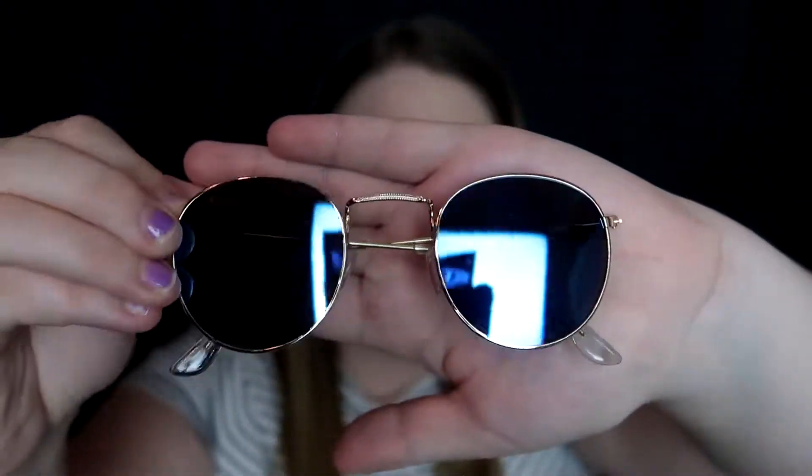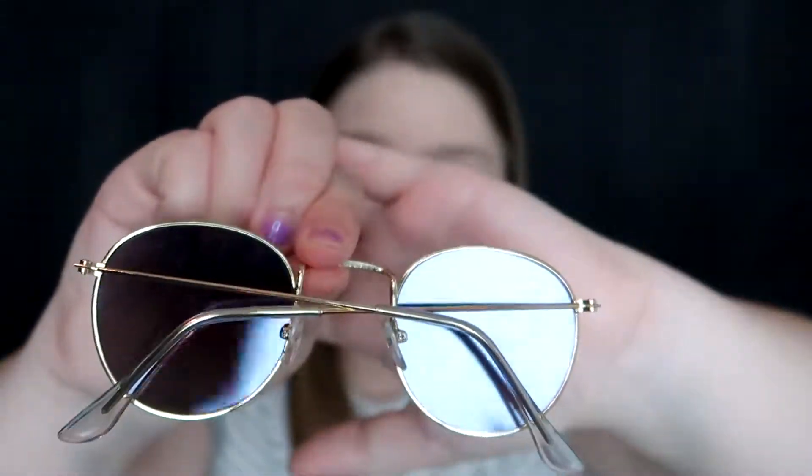This next pair is similar to the last but different — you can see the higher nose bridge and they have blue lenses instead of yellow. Let me try these on. I have a bigger face so I usually wear super big sunglasses, but I wanted to try something new. For two dollars, these are so cute. If you have a smaller face, these would look really adorable. I love how high the bridge of the nose sits — it's so different.